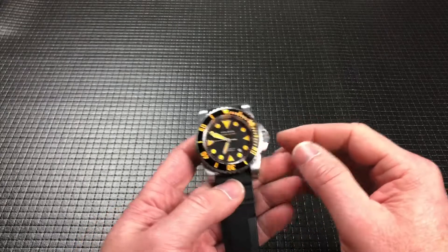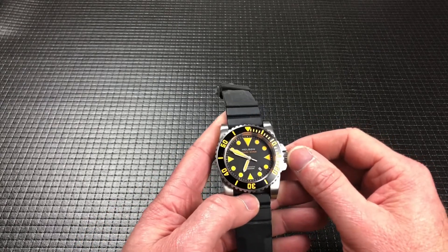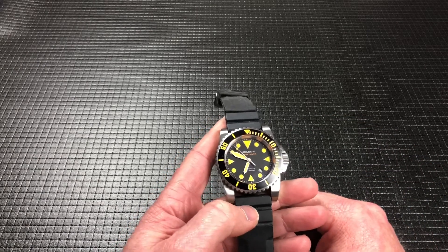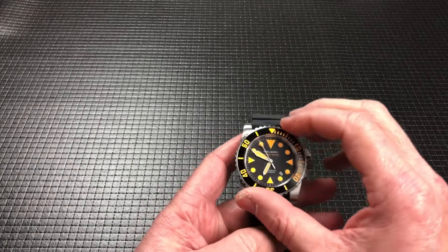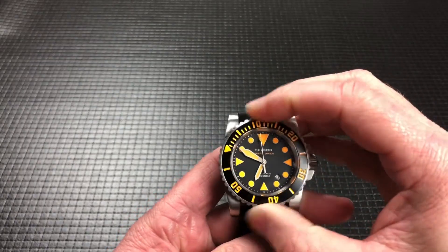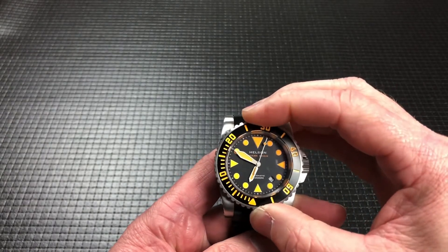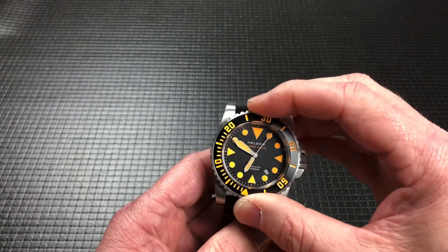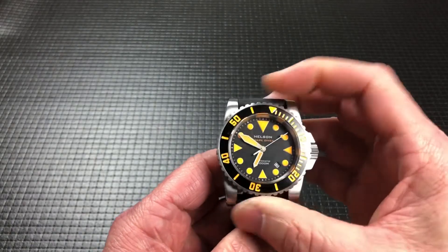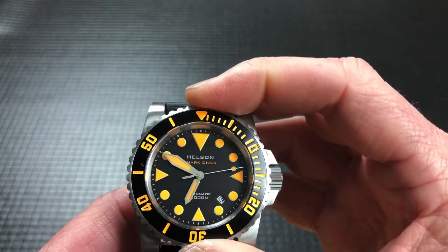It does have the signed crown. It comes in at about 194 grams or 6.8 ounces — so it's about seven ounces. It does have a 120-click bezel, which is super satisfying. There's very little back play. It's super fun to move and it lines up really well.